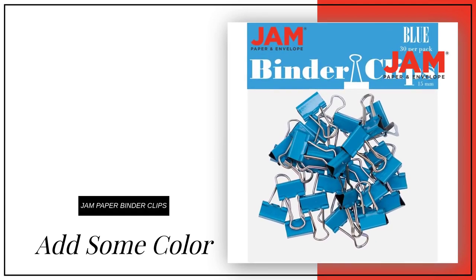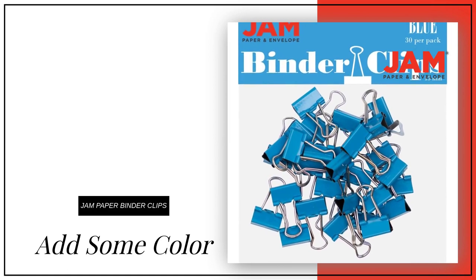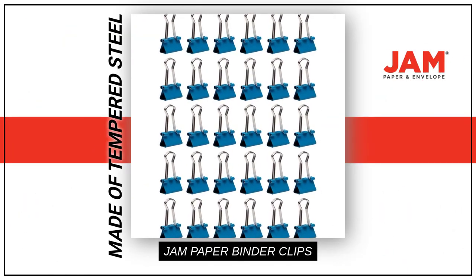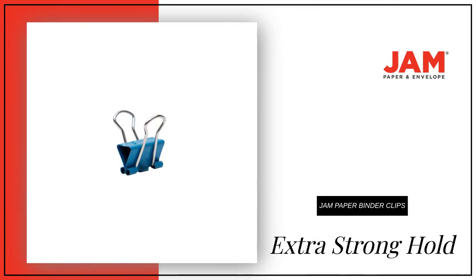Looking to add some color to your office supplies? How about these extra small blue binder clips? Made of tempered steel, they provide an extra strong hold for all your loose papers. With a size of 15mm, these clips easily spring back into shape when removed.